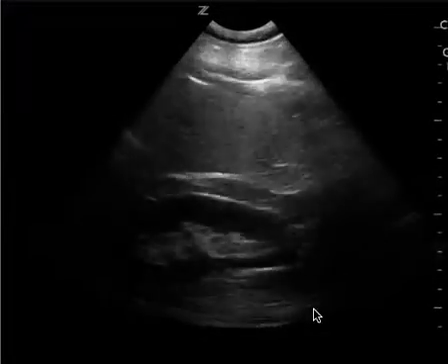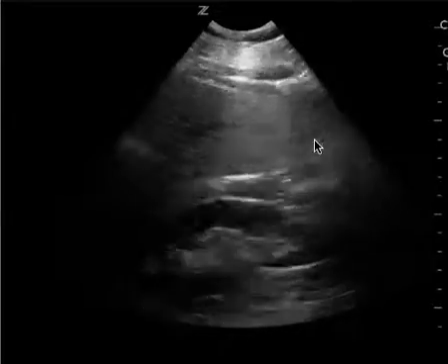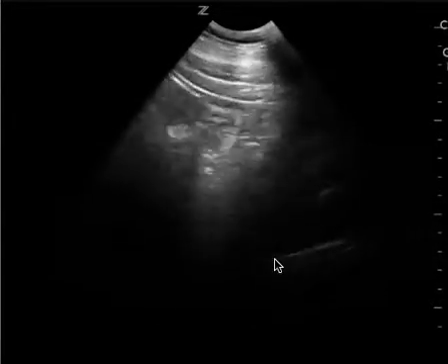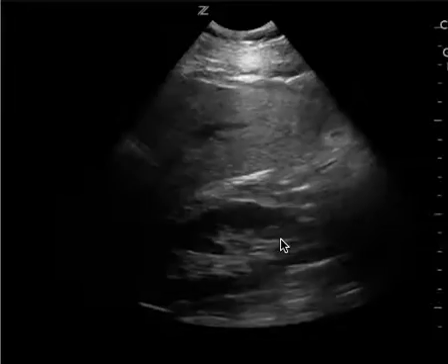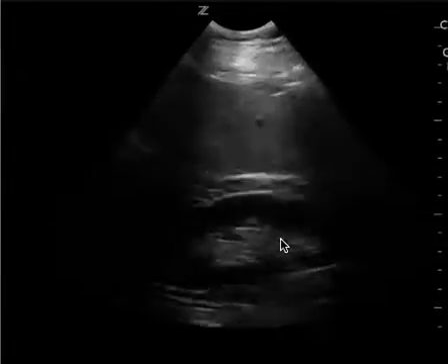This is a FAST exam. This is the right upper quadrant. You can see the kidney very well and you can see the liver tip. The only thing that I want to see when you're looking at the right upper quadrant is the diaphragm, the spine, and getting the entire Morrison's pouch.